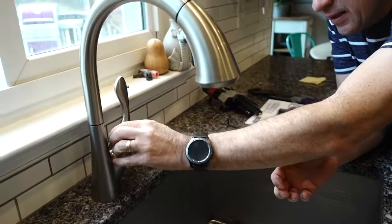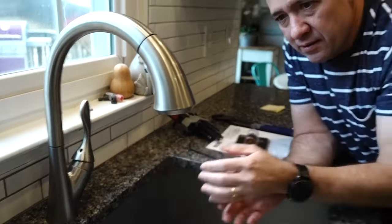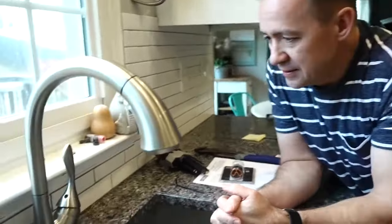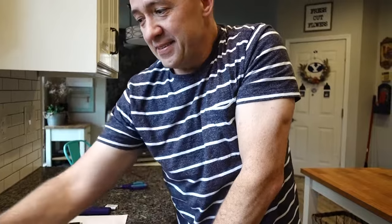Seriously, it hasn't dripped since we've been standing here, and it was a pretty steady drip. That's how you fix a leaky faucet — check to make sure it's securely tightened in there. Cool beans, bye!